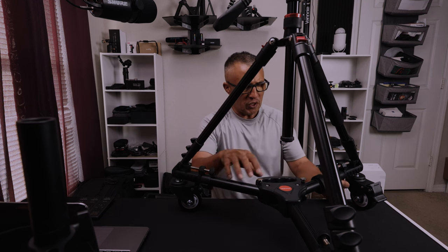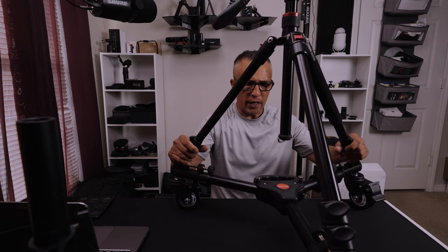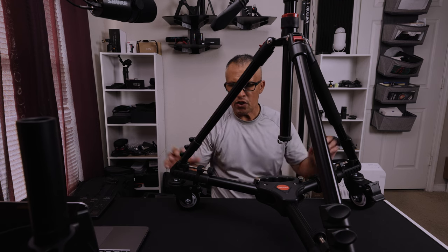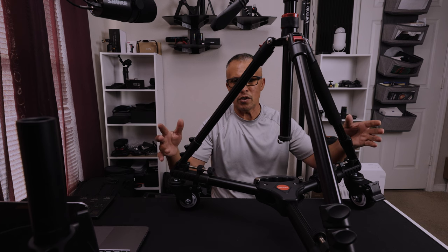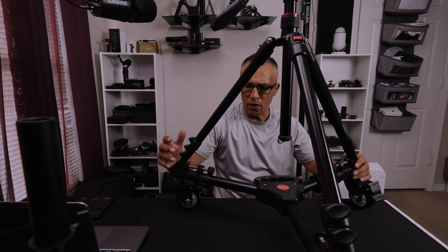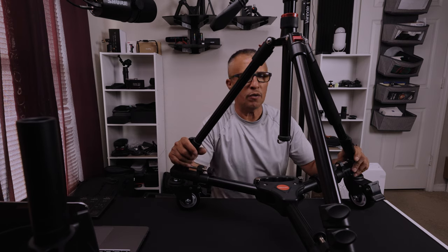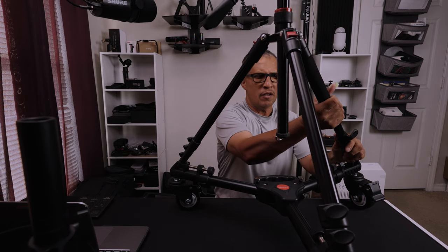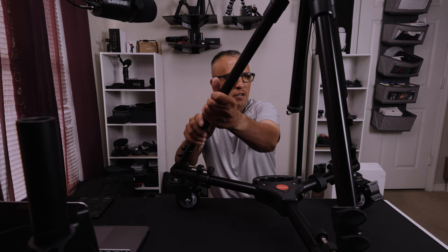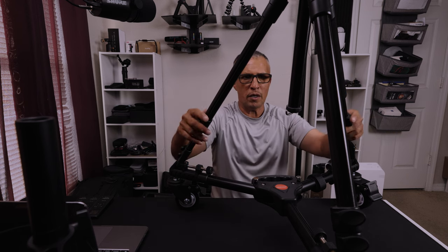You can also extend these three legs out even further — I'd have to take the tripod off to show you that. As you can see, it's pretty secure. I don't have the legs extended right now because I'm just using it for this YouTube video, but you can actually extend the legs up higher to raise your tripod. You just want to do it evenly, lifting each leg up to the same height, and you get the idea.